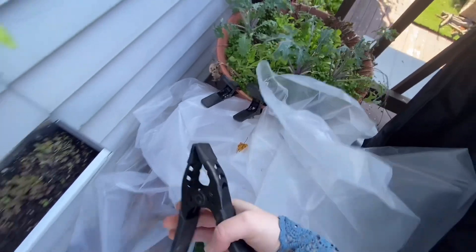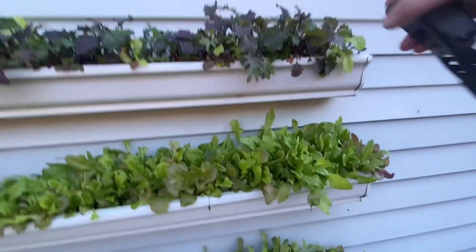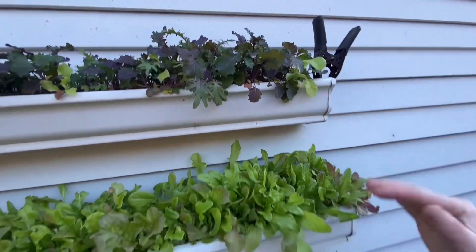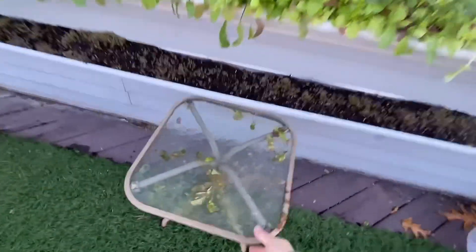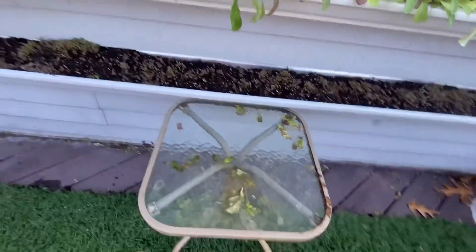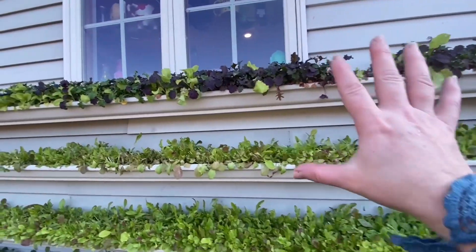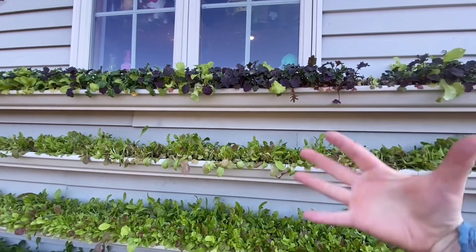It's had a few cold nights already, but when I know it's going to get down I put this plastic on and clip it to the top, and then it comes all the way down to the bottom where I clip it there. I ram this little table in — it fits perfectly — to kind of keep it in place. It seems to be working. There's probably a little heat from inside the house that keeps this area slightly above the outside temperature.